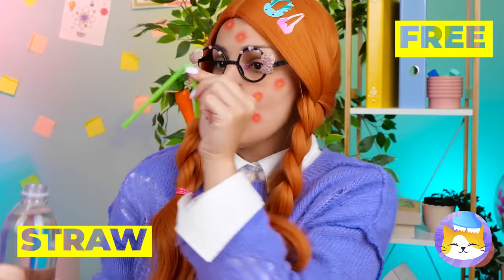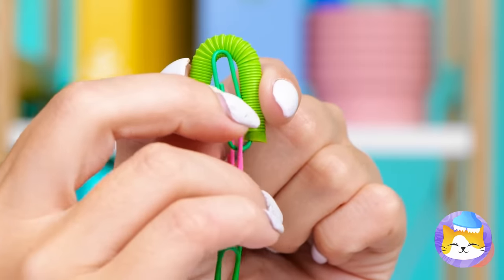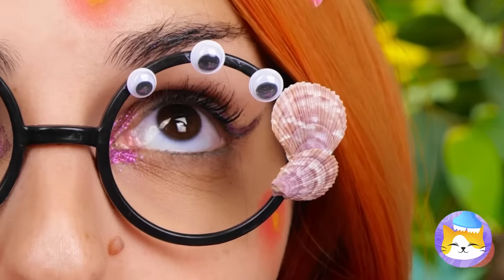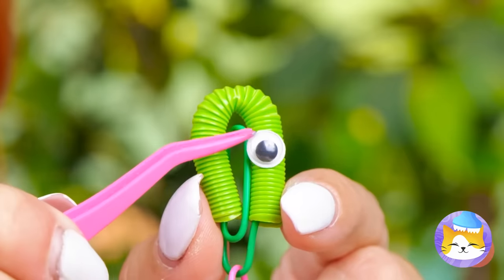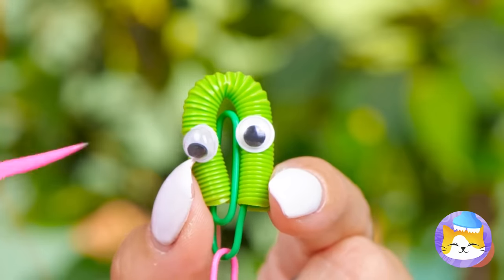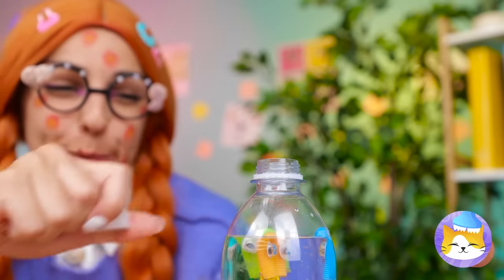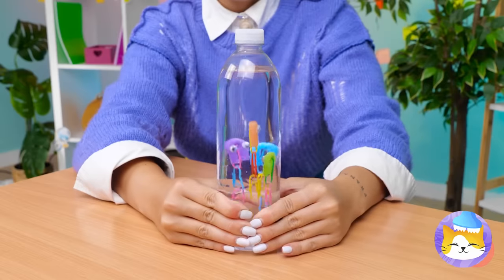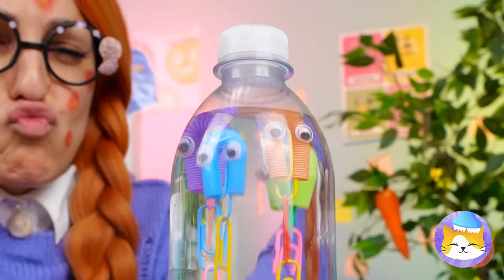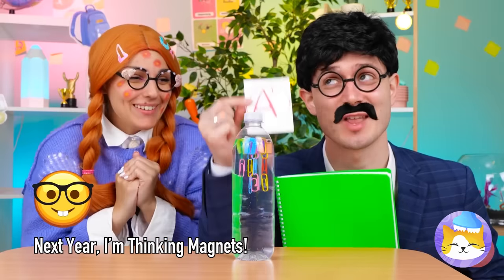Maybe this straw can help — cut it up, hang some paper clips, and add some eyes. Now dunk it in the water — it's our very own Cartesian bottle diver. Give it a squeeze and the little diver goes up and down. And look who's making the honor roll!